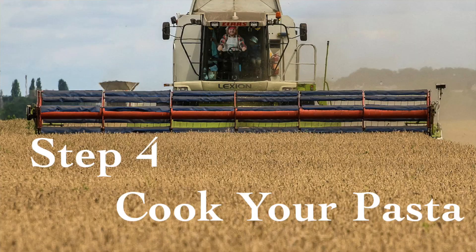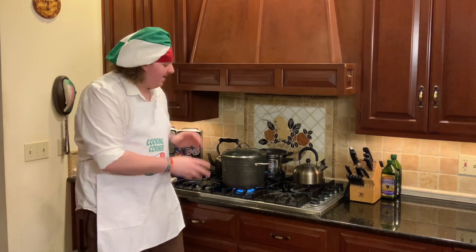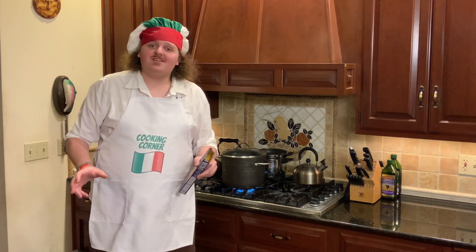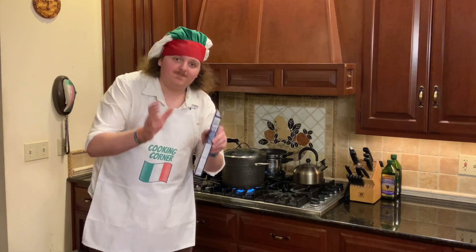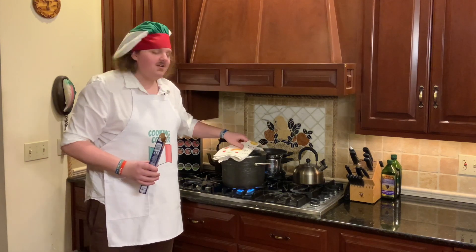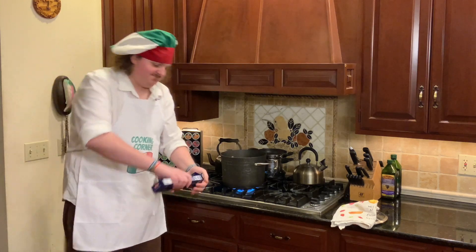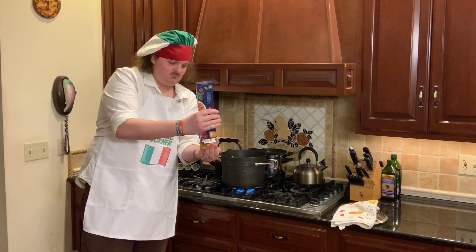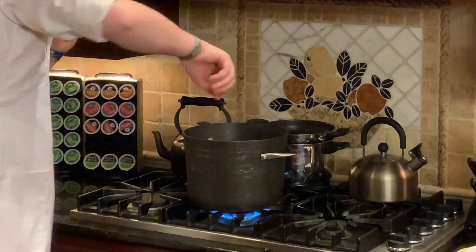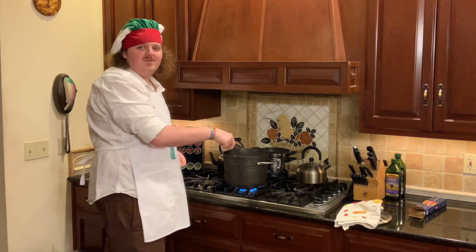Now that your water is boiling, it's time to put your pasta in. But there's a twist — you're only going to cook the pasta halfway in this pot of water. So whatever it says on the box — this one says six to seven minutes — you're only going to cook it for half of that: three and a half to four minutes maximum. Carefully, so as not to burn yourself, take the top off and add your pasta. Then grab your tongs and move the pasta around in the water so that it becomes fully submerged.